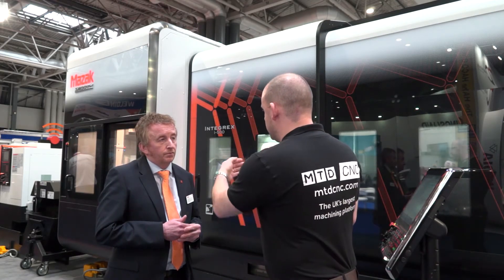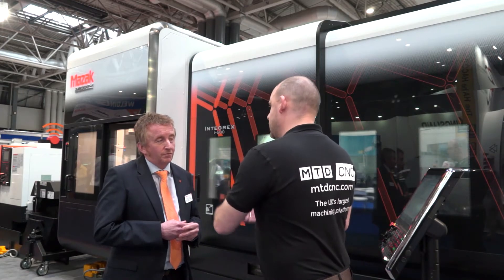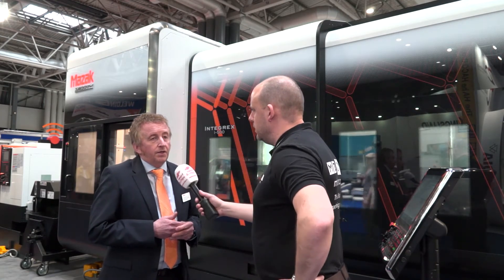I also like the way the tool changer is actually visible to the left of the machine, rather than at the back on some machines. Would you class that as an advantage as well? Yes, definitely. On this particular machine, you can service the tools when you're actually in cycle and you can be at the front of the machine when that's occurring. On the smaller machines, moving the magazine with the carriage can be a disadvantage, so we'd like to keep it at the front of the machine, very close to where the tool change activity is occurring.